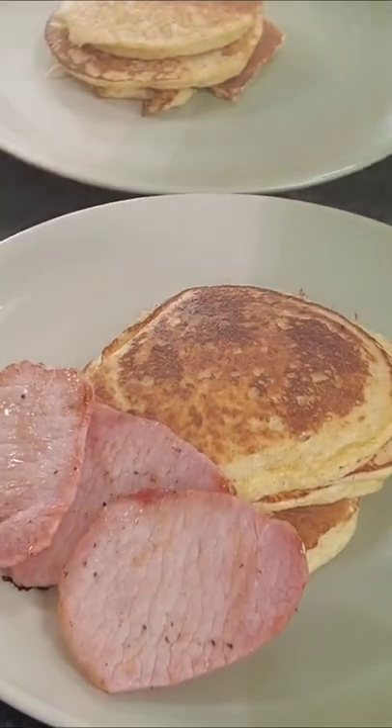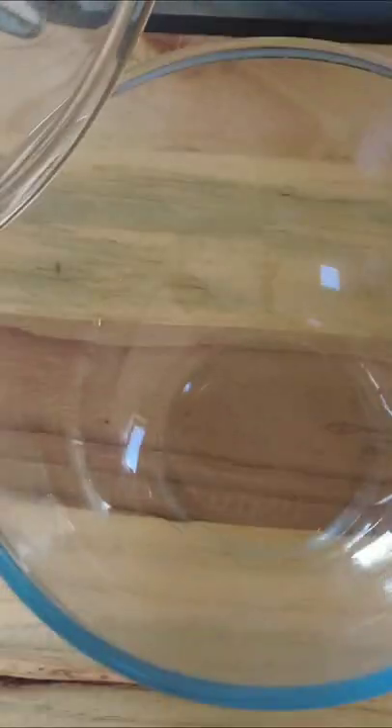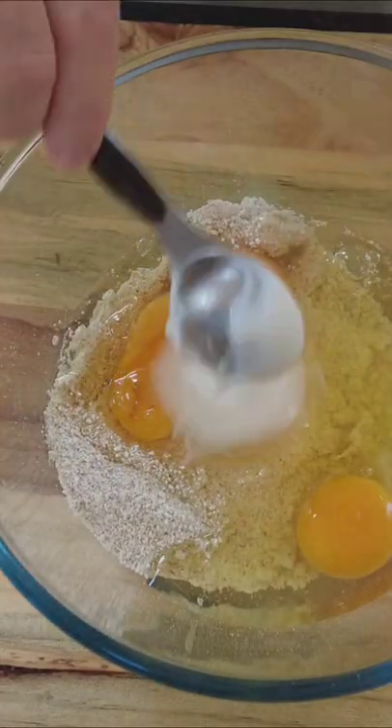Today we're going to make American style pancakes. If you like this recipe, don't forget to like my channel. We take 80 grams of rolled oats, blend them up, and put them into a bowl. Then we add four large eggs — this serves two people.